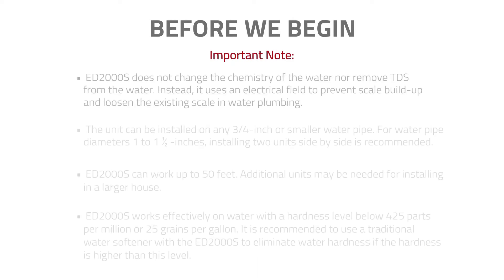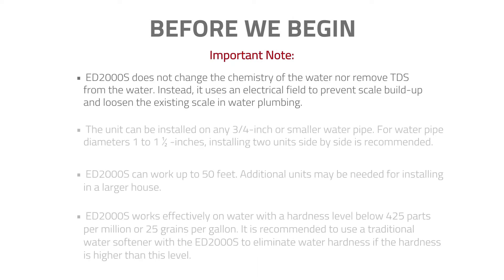Please note, the ED2000S does not change the chemistry of the water nor remove TDS from the water. Instead, it uses an electrical field to prevent scale buildup and loosen the existing scale in water plumbing.